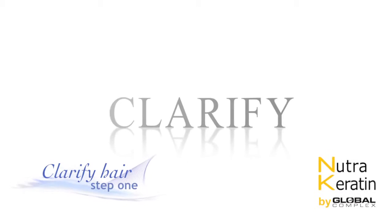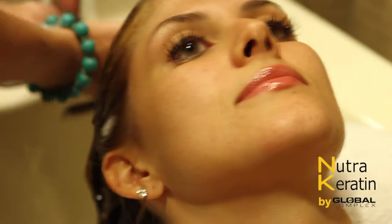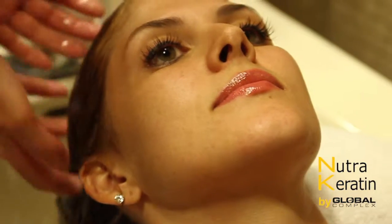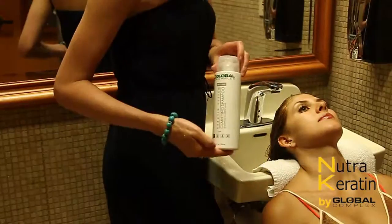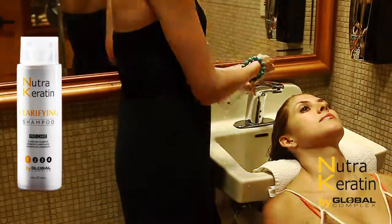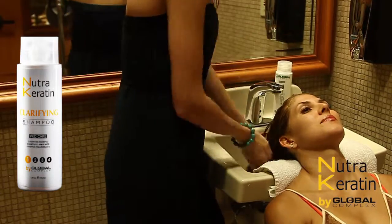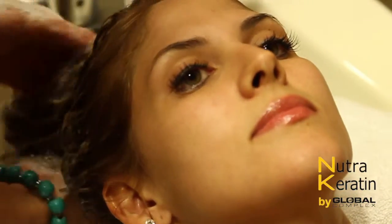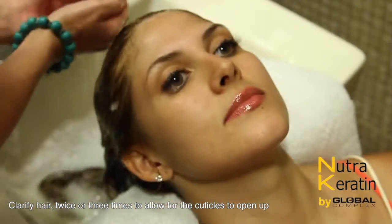Step 1: Clarify. Clarify the hair twice or three times to allow the cuticles to open up.